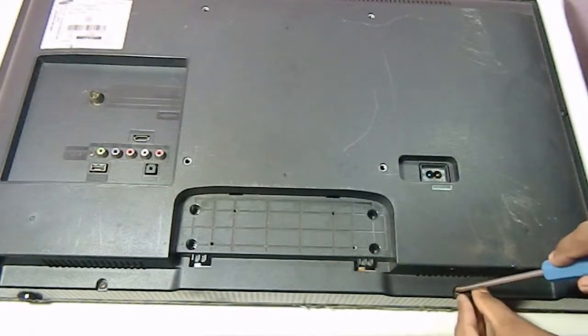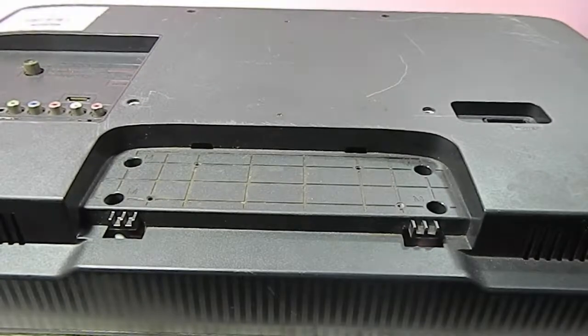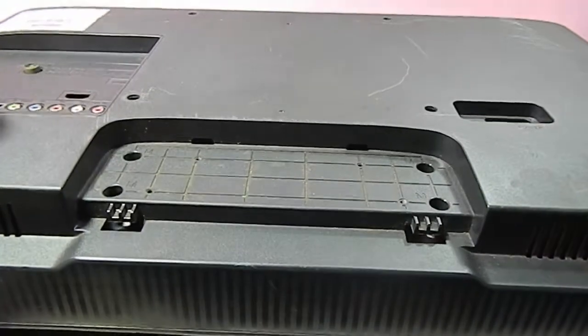Let's start removing some screws from the back. All the screws are removed. Now let's lift the panel.